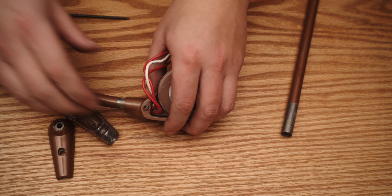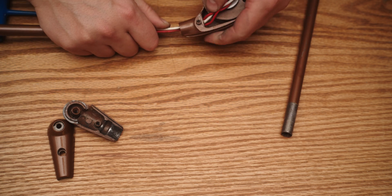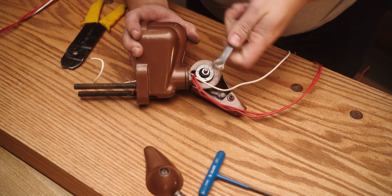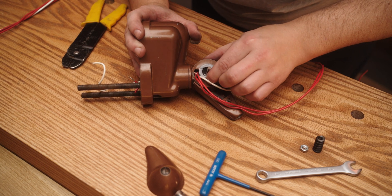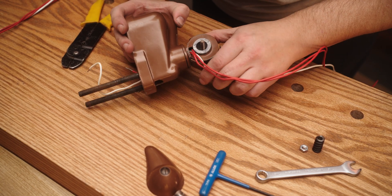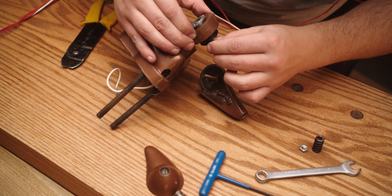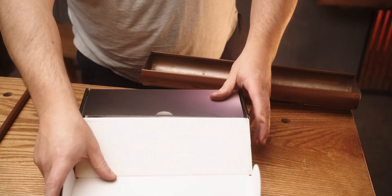I'll probably have to take this apart further. Ooh, there's a spring in there.